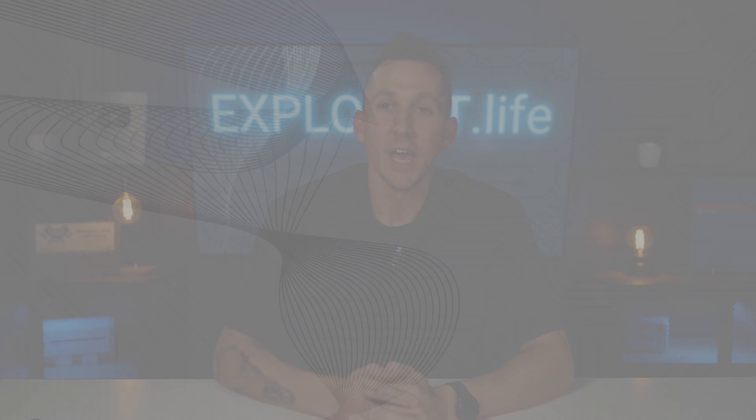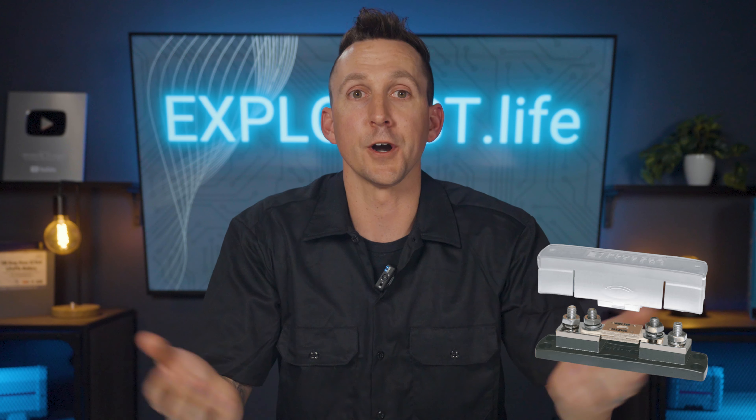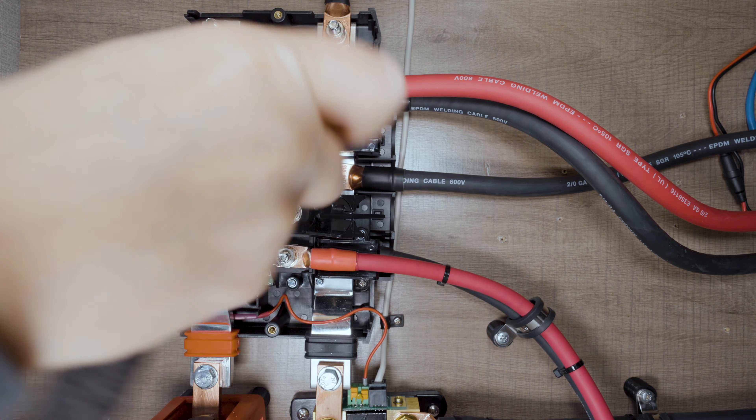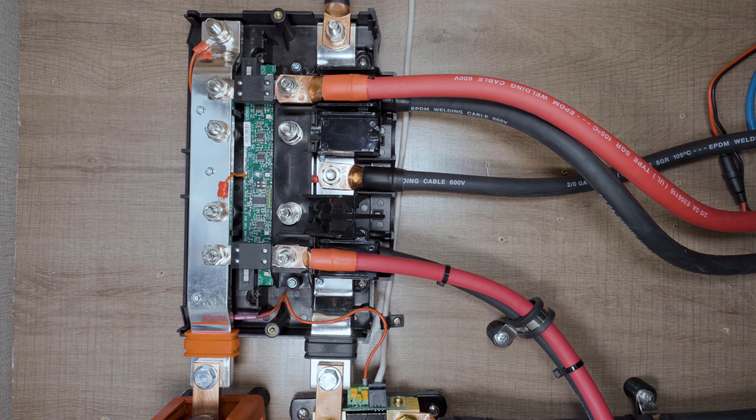What are fuse holders? A fuse holder is a component that holds a fuse. A fuse alone is not designed to function without a holder — the holder provides a secure and stable platform for the fuse's operation. A single fuse holder might be a simple device with connections for wires on each side, or it might be part of a more comprehensive distribution panel housing multiple fuse holders and a bus bar. An example of a distribution panel is the Victron Lynx Distributor, designed for managing large DC loads like inverters, solar charge controllers, shore power battery chargers, and for powering secondary 12-volt fuse panels.